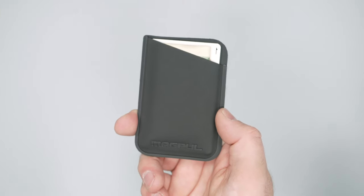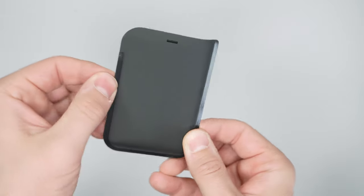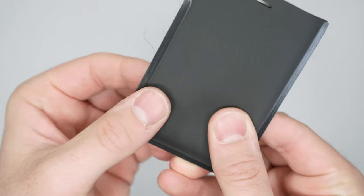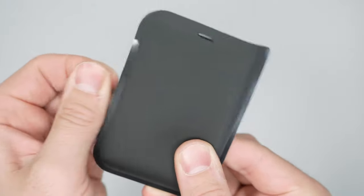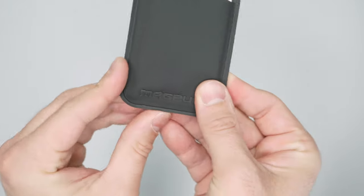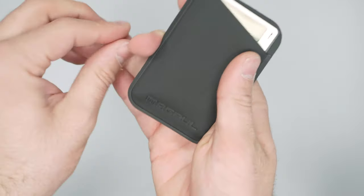The main fabric on this wallet is a reinforced polymer fabric that's welded on the sides, so it's very grippy. You can see there are a couple of loose threads, but really no harm — this tends to happen with the welding process. It also has rounded corners, so it's a little bit easier to slip in and out of your pockets, and the grippy fabric helps with that.